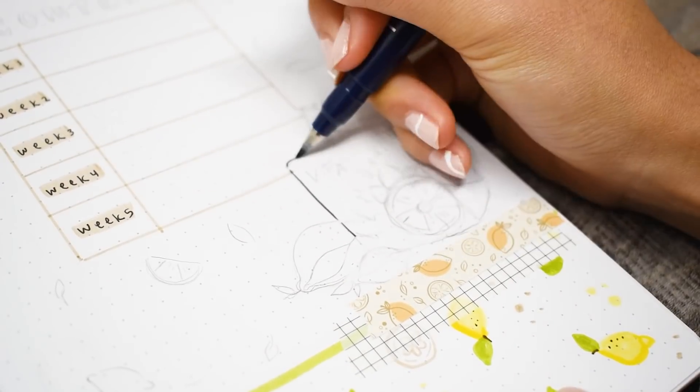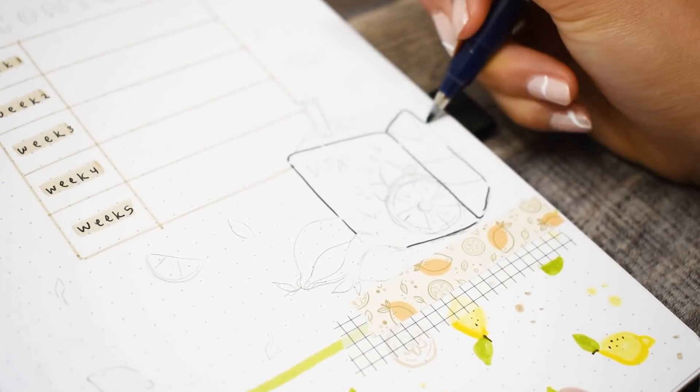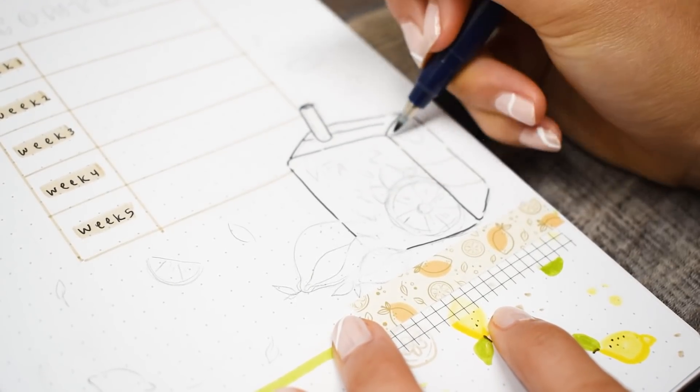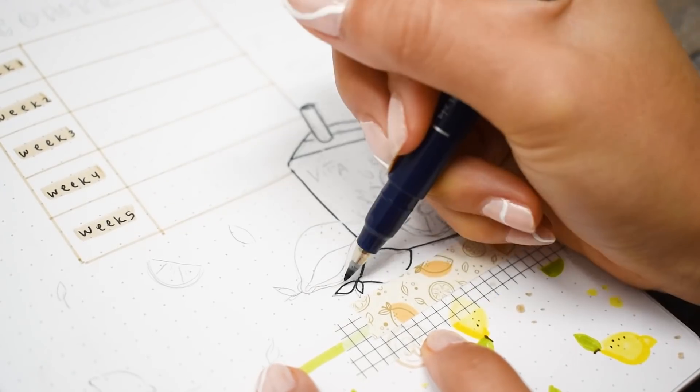For the juice box on this page I decided to do lemon tea from Vita Soy instead of lemonade, since it's a lot more near and dear to my heart. It brings back a lot of nostalgia and I personally love the color combo.